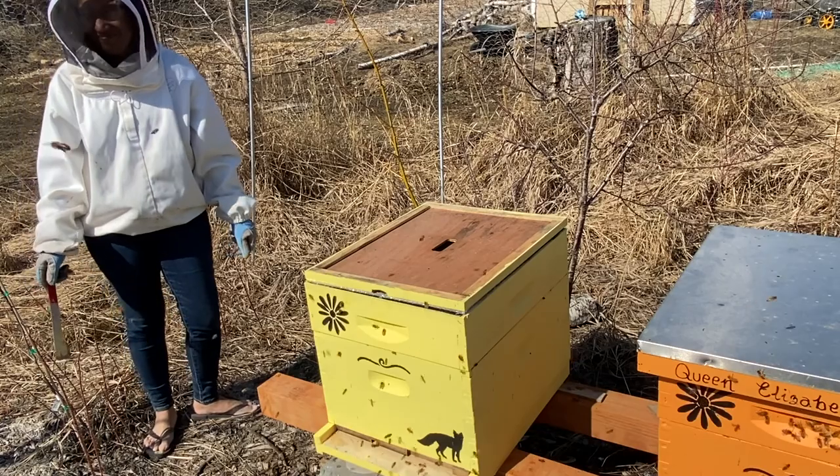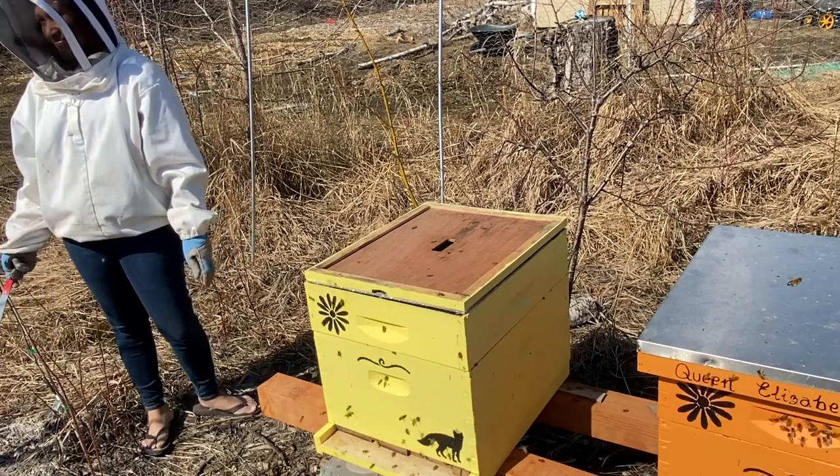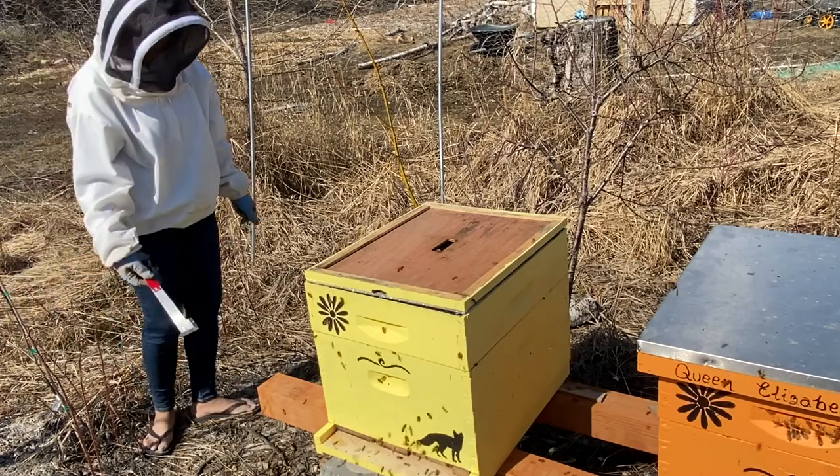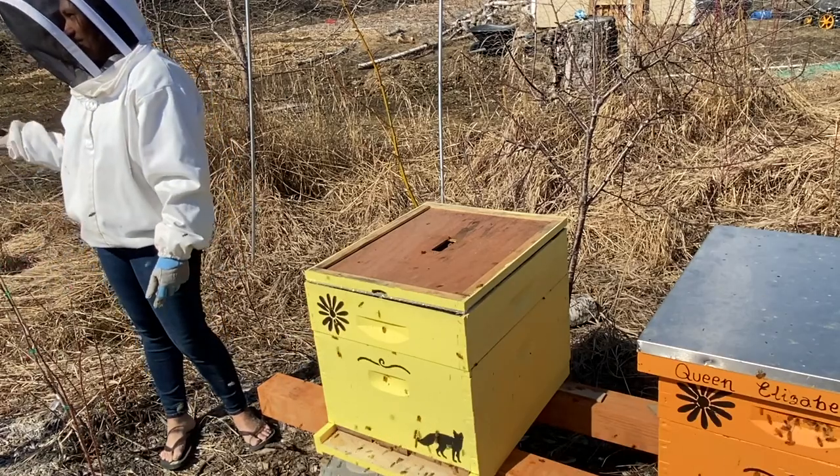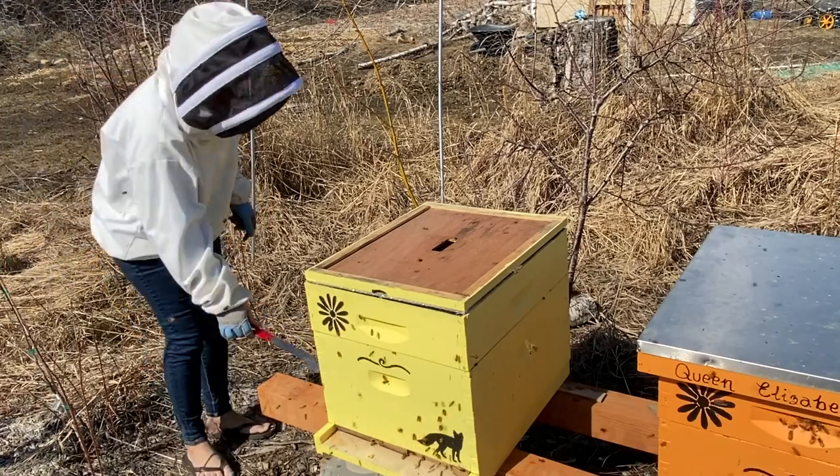Are you guys wintering over the fresh hives - the fresh ones this year? Yeah, we're going to be wintering over this winter and see how it goes. Yeah, thanks.